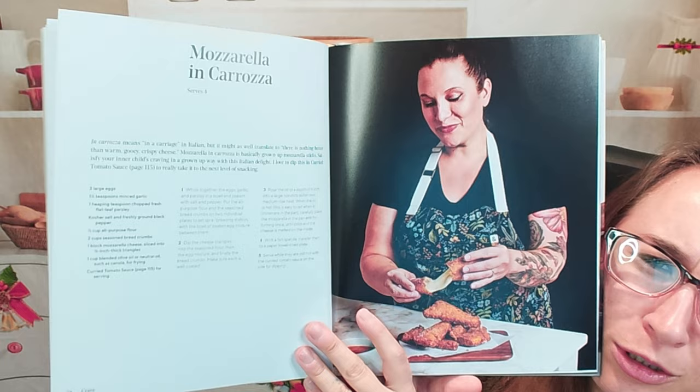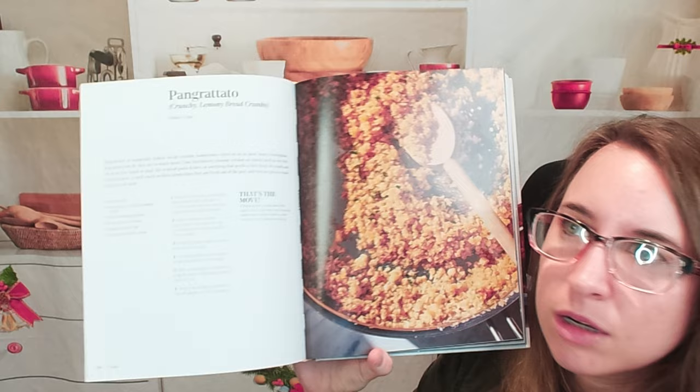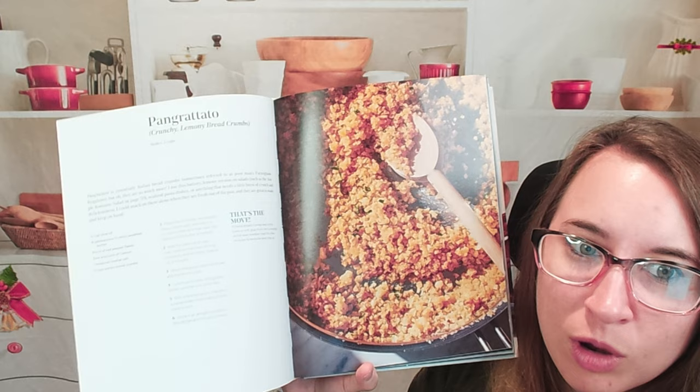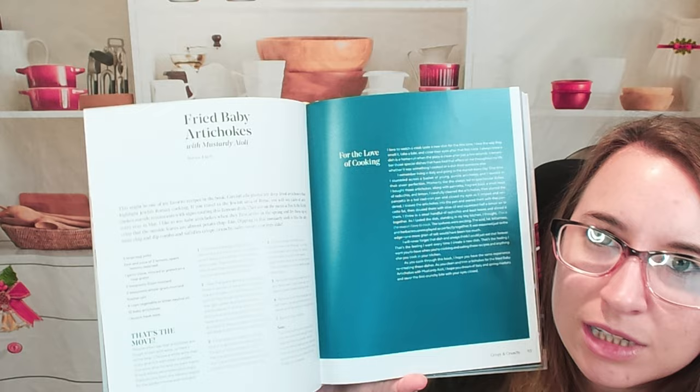This is a pan grattato — crunchy lemony breadcrumbs. You could probably put this on all kinds of stuff: salads, pastas, other mains, to get a little crunch or even some of that lemon zest, which would be really tasty. There's some more information about it here, which is pretty handy. We also have extra tidbits about our author throughout, and cooking tips.